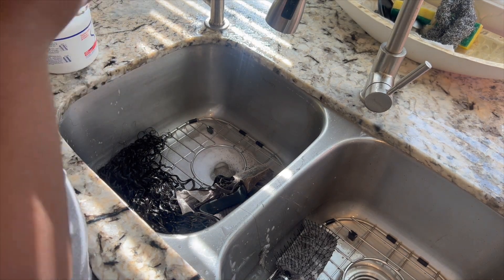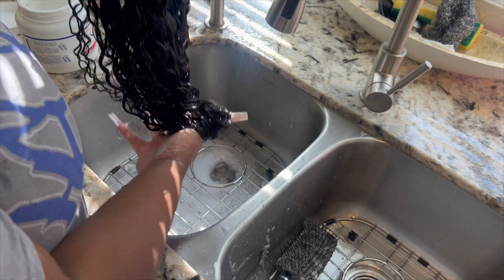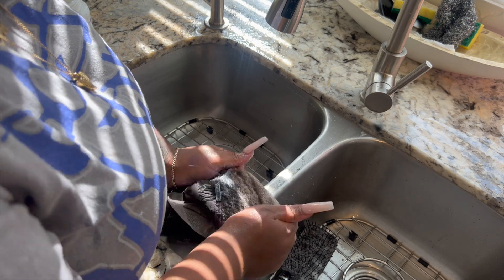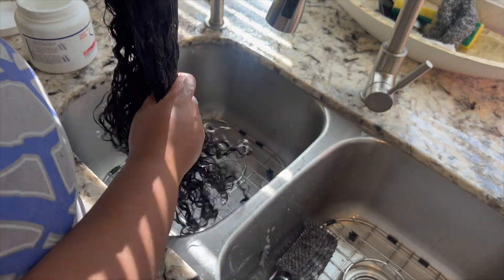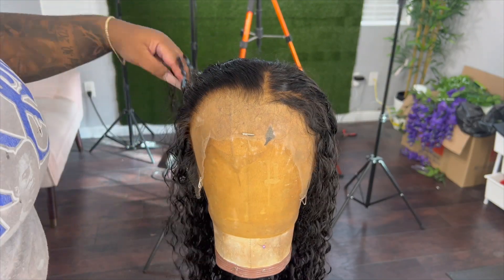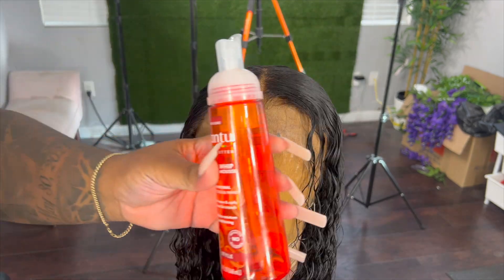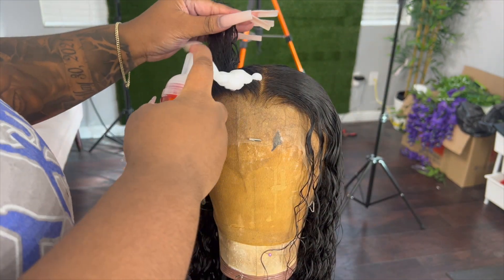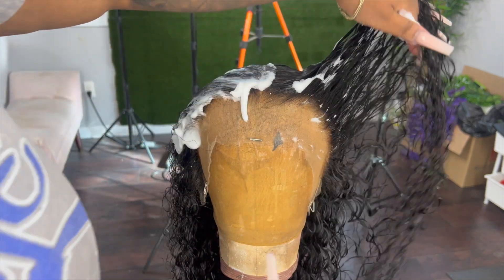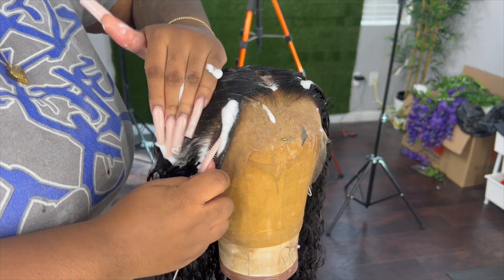After conditioning, it was ready for me to do the baby hairs. Cantu is one of my favorite products to use on wigs, especially this mousse. I'm using the mousse to lay down the hairline and pull down the baby hair so I can mold the baby hairs to the wig.